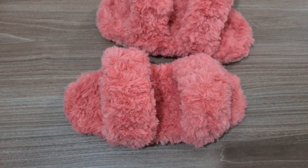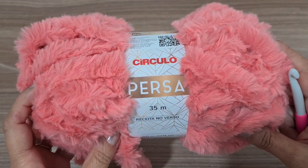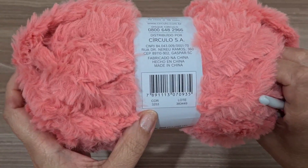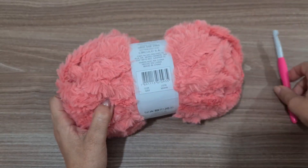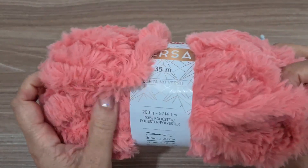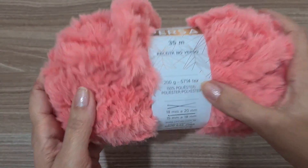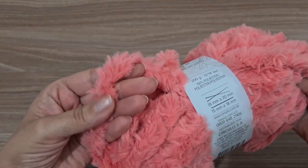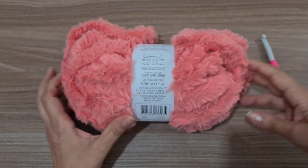Vamos lá pra nossa listinha de materiais e pro nosso passo a passo! Pra fazer essa pantufa, nós vamos precisar de um novelo do fio persa. Esta cor aqui é a cor de número 3253. Agulha para crochê de número 8 milímetros. Esse novelo tem 200 gramas, 35 metros, e a tex dele é 5714. Ele é 100% poliéster, bem grosso e muito macio. Maravilhoso e essa cor está divina!